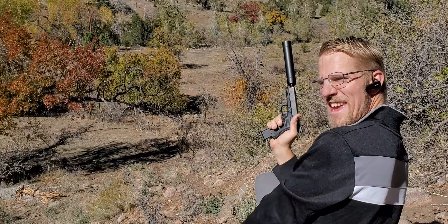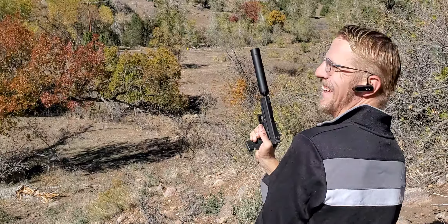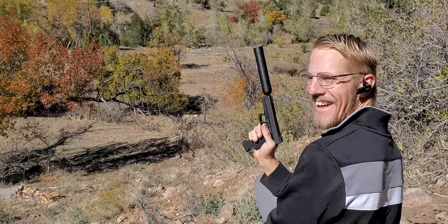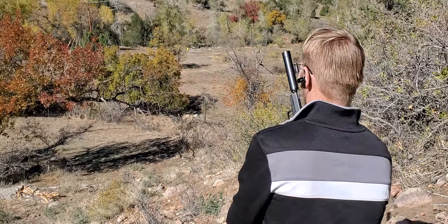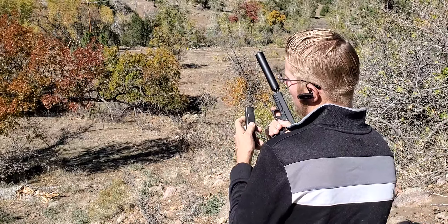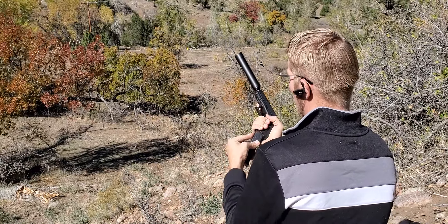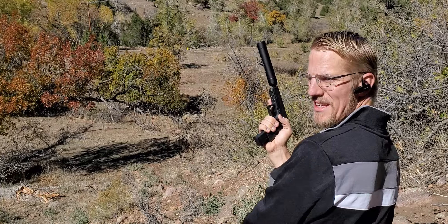At 180 yards! With a Glock 19, suppressed. I'm sorry — that's just too cold right there. And I got a handful more. Something like, what is that? Five, six. And then one in the chamber still. So, let's see what we can do with this.